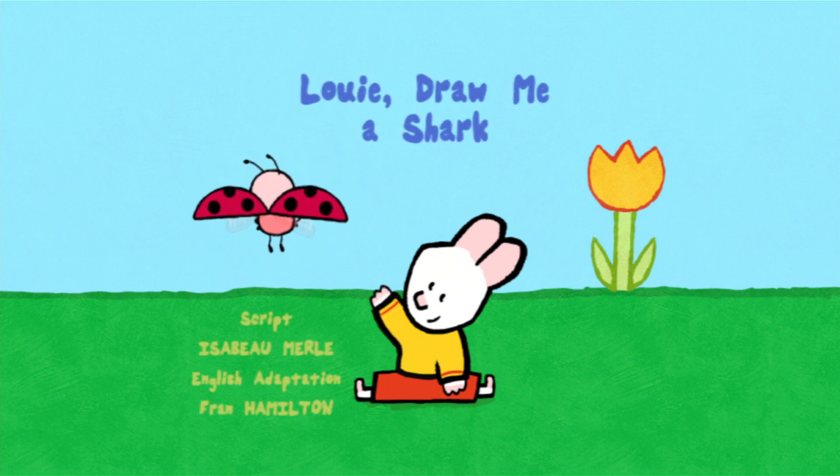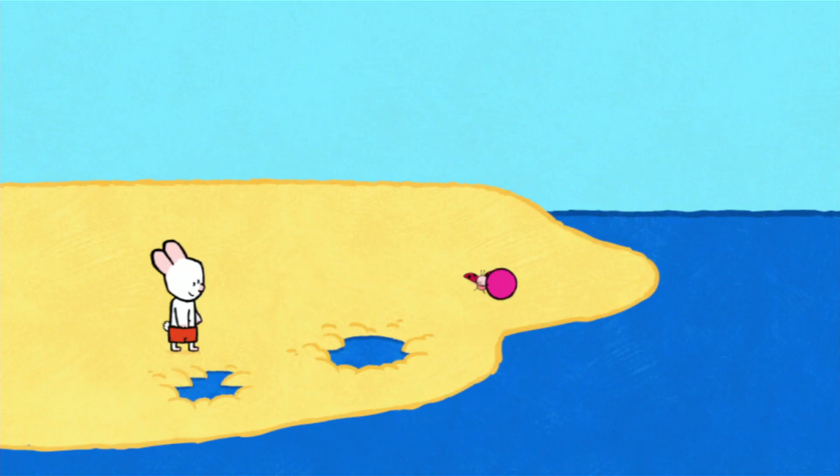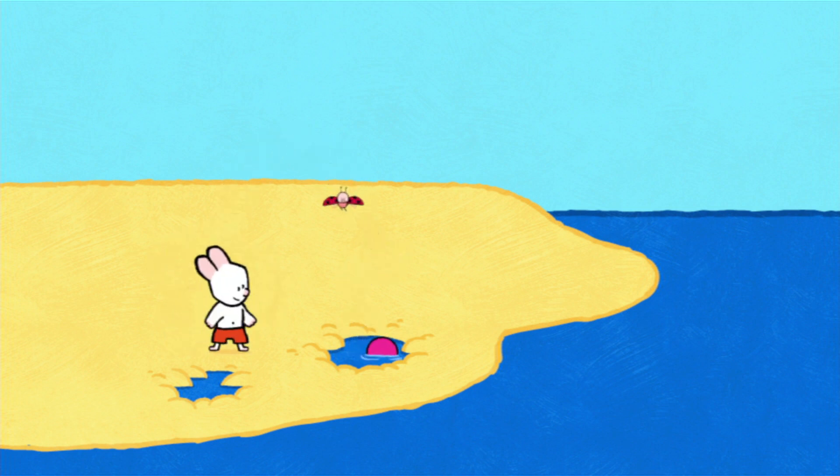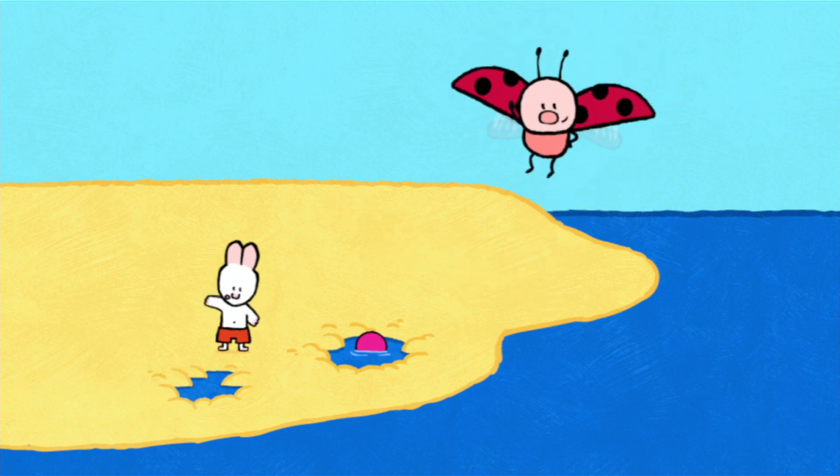Louie, draw me a shark! Hello, Louie! Hello, Yoko! Hello, my friends!